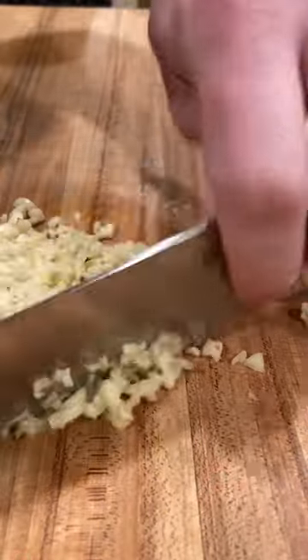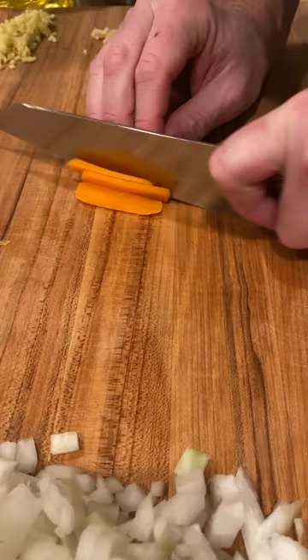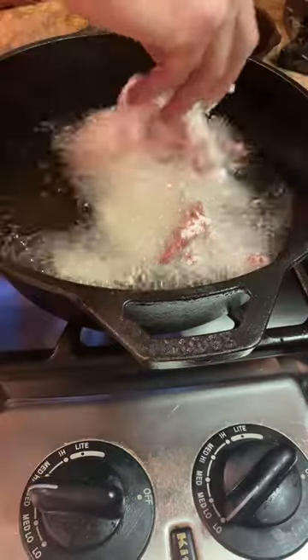We start out by rinsing and cooking our jasmine rice, followed by prepping our veggies — minced garlic, diced onions, and julienned carrots. Now take flank steak, slice that very thin, and coat in cornstarch.